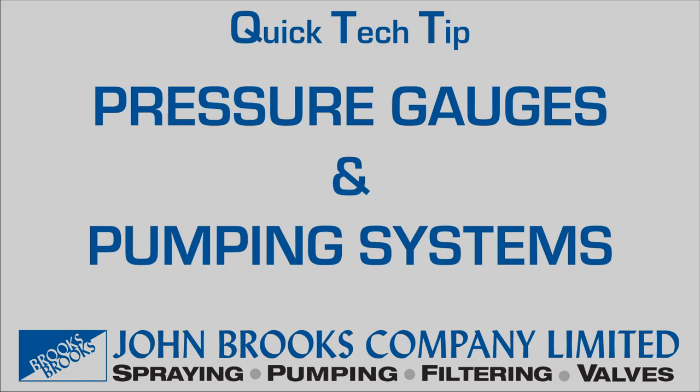Quick Tech Tip: Pressure Gauges and Pumping Systems by the John Brooks Company.